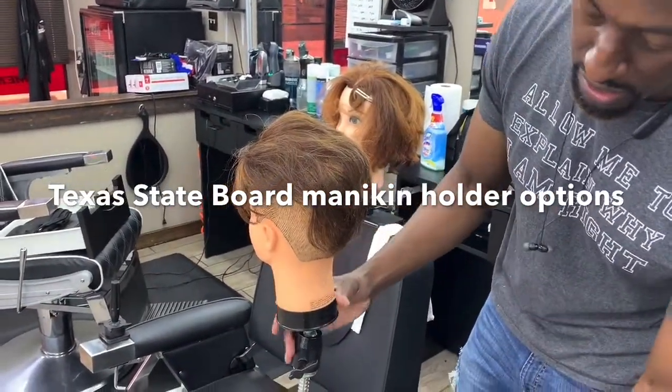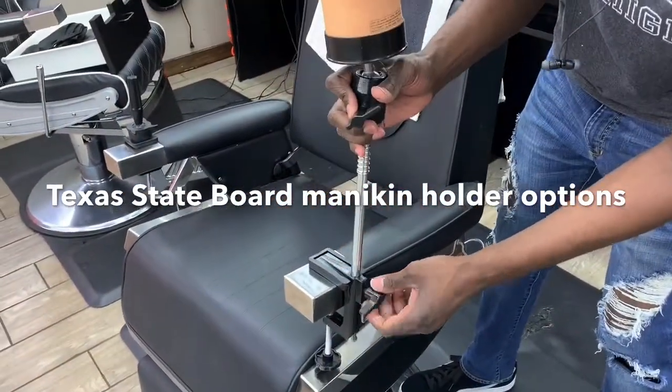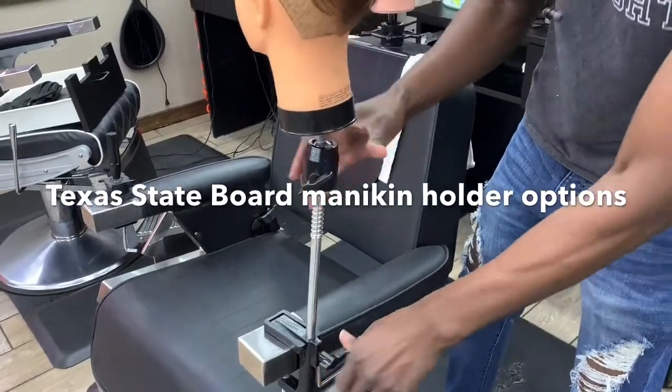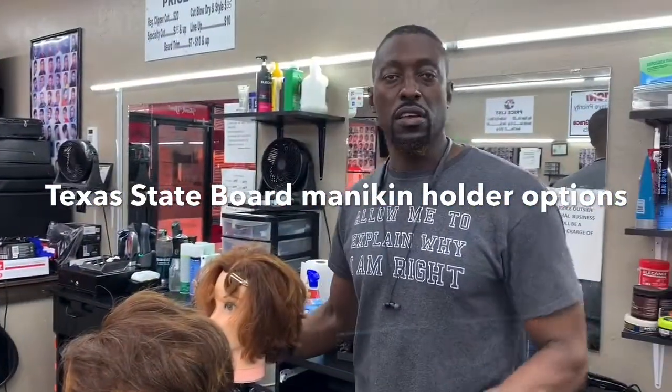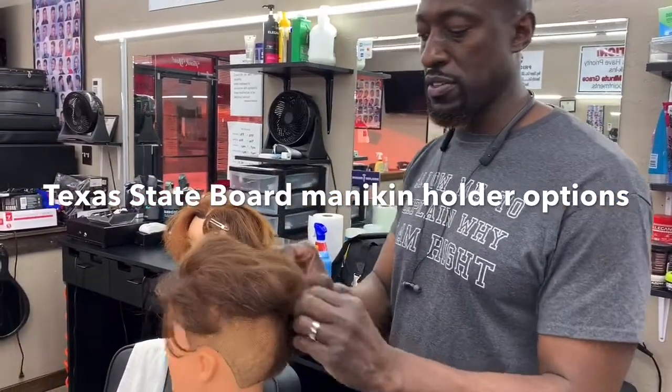What it has is a lever here where you can adjust the length of it up and down. The reason why I have an arm in this chair is because that's an option you can have at the board — you can put your doll on the arm of the chair.